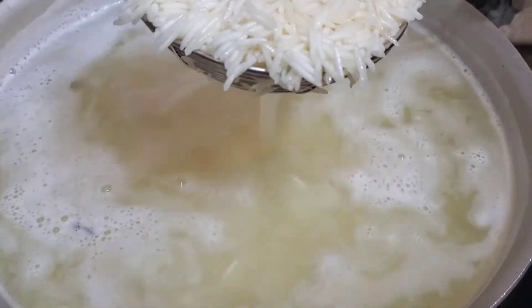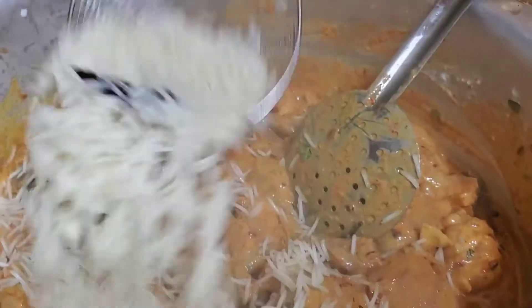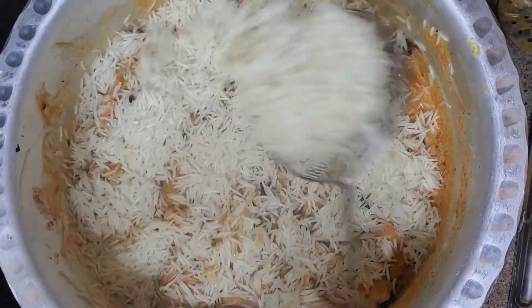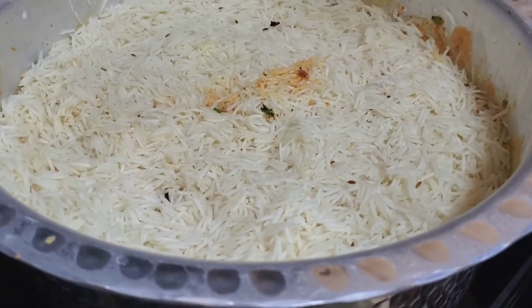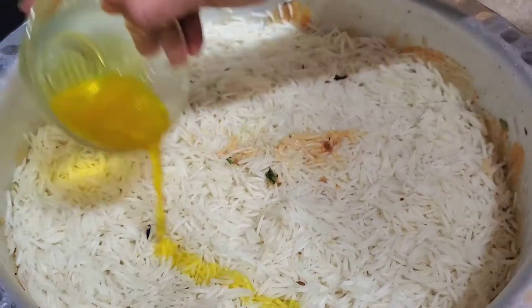Make sure you watch the rest of the video because this part is very important. Once your rice is done boiling, make sure you add it onto your chicken. This is half cooked rice — it is not fully cooked. Since this is Hyderabadi biryani, it is different from other biryanis — the chicken is raw, it is not cooked. Now let your rice cook 15 minutes on high heat and 20 minutes on low heat.